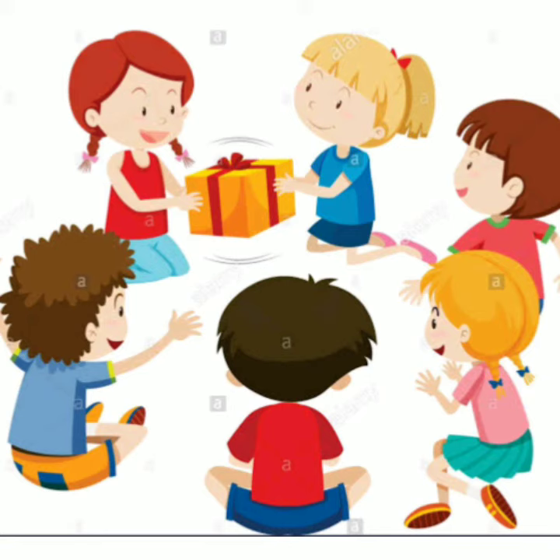So children, play this game at your home, make your video and send me. Stay at home, stay safe. Thank you, bye bye.